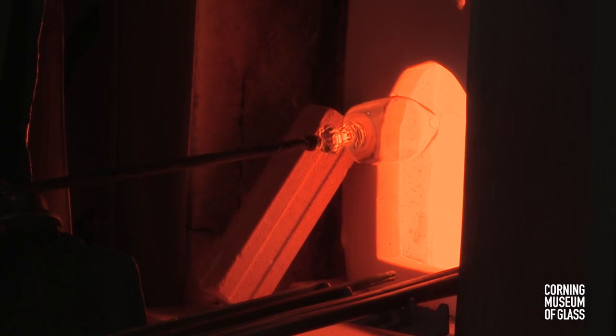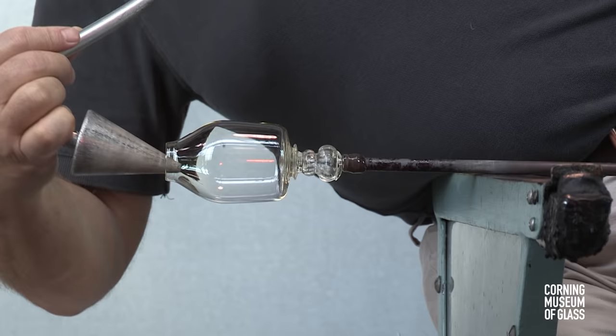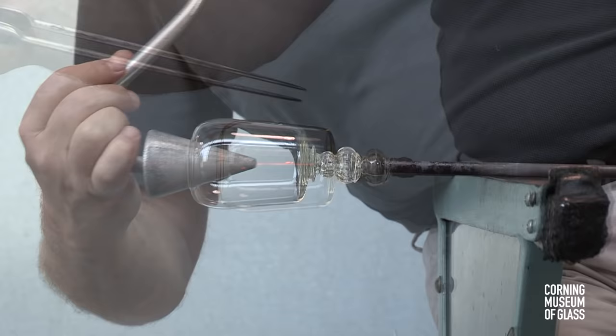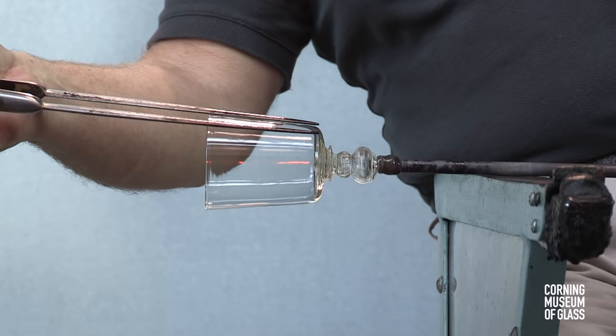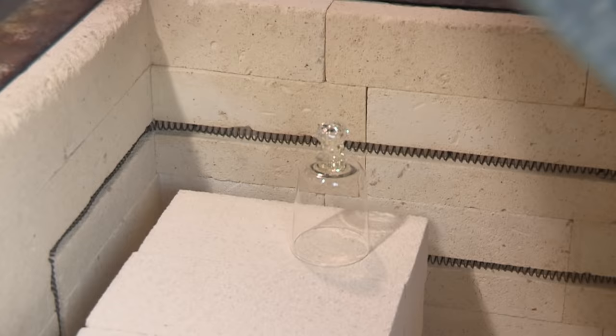The glass is reheated, and alternately using the jacks and the soffietta, the vessel is given its final shape. Because the glass is so thin, it must be reheated frequently — thin glass loses its heat very rapidly. The cup is placed on hold in an annealing oven held at a temperature of about 950 degrees Fahrenheit.